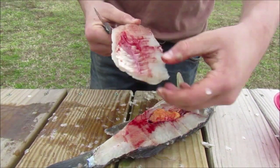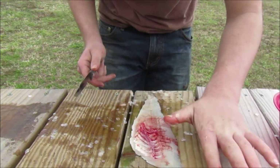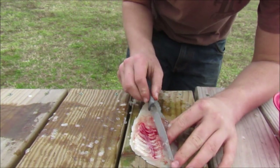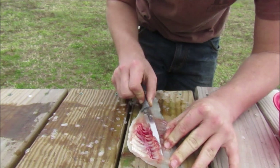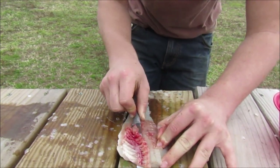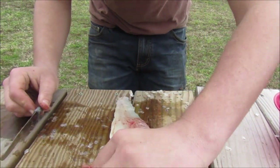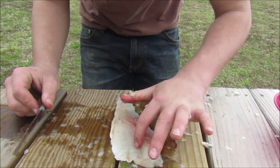Once you get that done, you're going to want to take it, just get that over, move that. You're going to find the ribs that you cut into and you're just going to want to cut those out. And there's your bones, all of them. You can go back through here and make sure there's no bones.